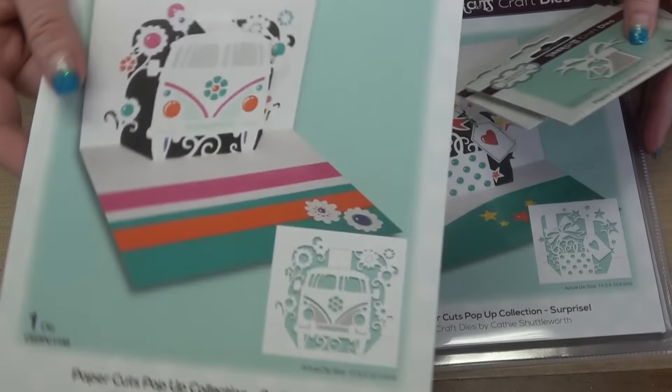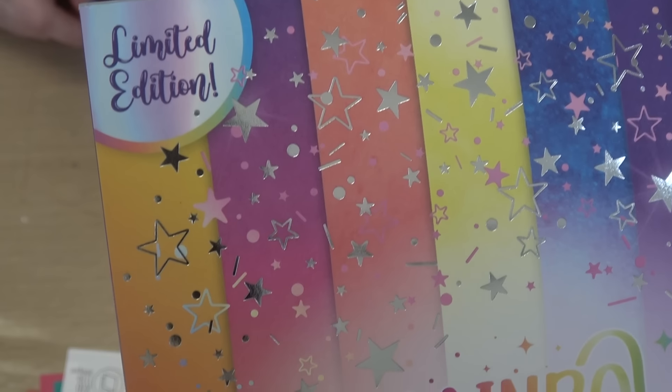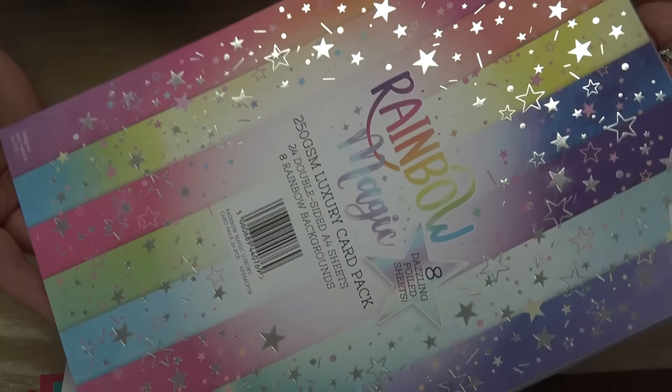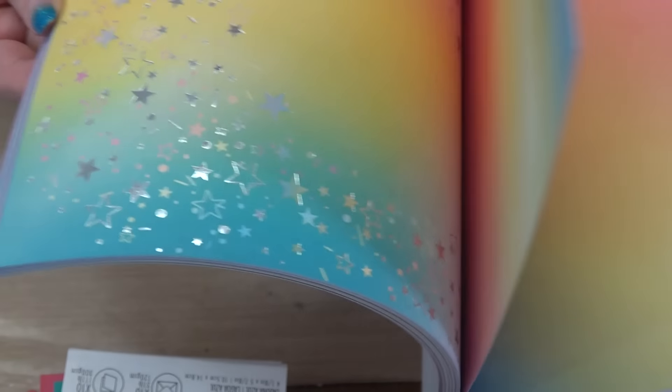This is a holy-smokes-artichokes value! I'm going to be playing with the Volkswagen bus because it's so reminiscent of my kids' childhood. Now I want to show you the paper I'm using. It says 'Limited Edition' right on it and it is from Angela Pool, and it is called Rainbow Magic. In the pack you have several sheets of foil paper — the back is a patterned cardstock — and the colors are changing and magnificent, with dreamy foil throughout.